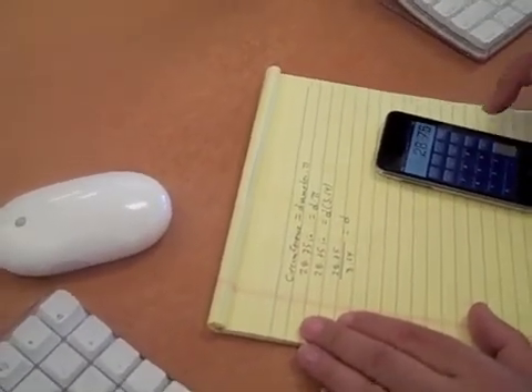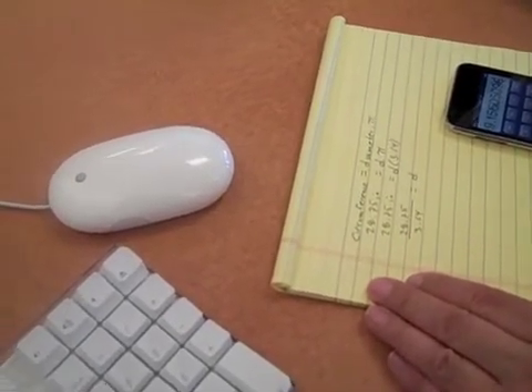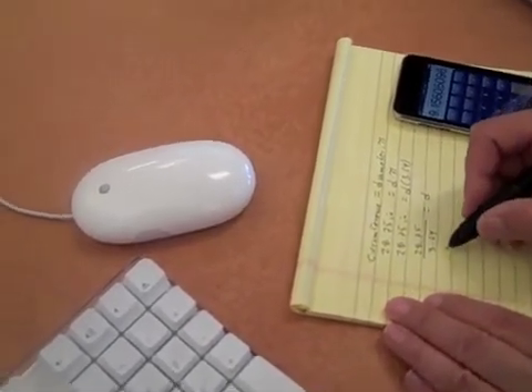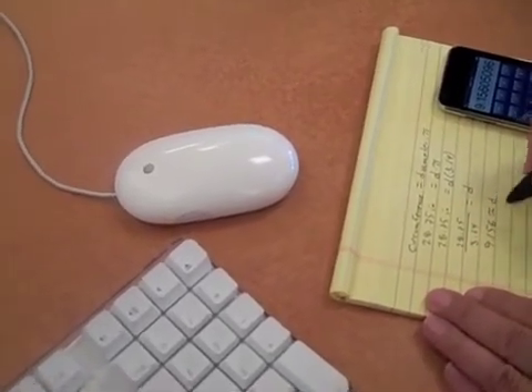So the diameter equals approximately nine point one six inches.